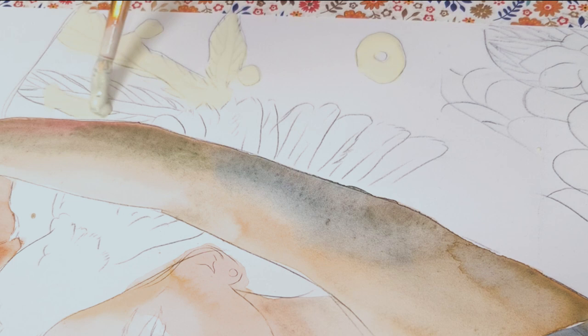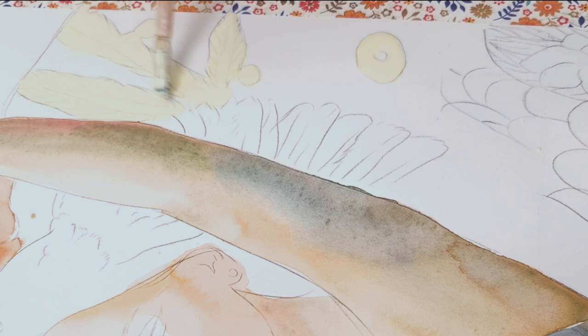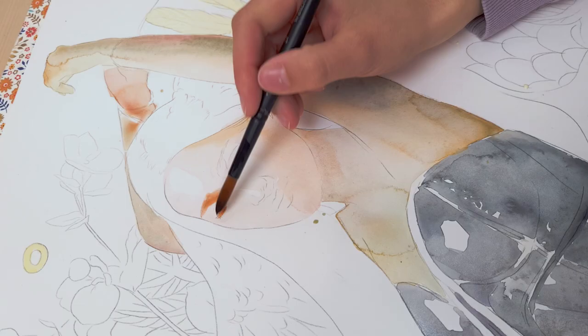For this painting, I used masking fluid on the Gustav Klimt patterns in the background. Once the masking fluid is dry, you can even rest your hand on it. It does feel weird though, as it stays sticky even when dried — I had to get used to that because it feels a bit strange when I touch it. But other than that, I really loved working with it.